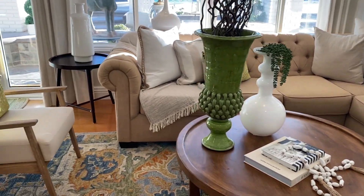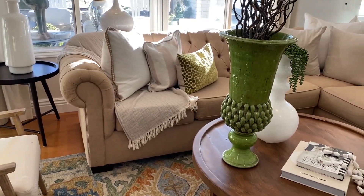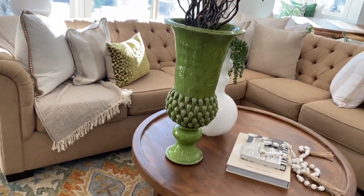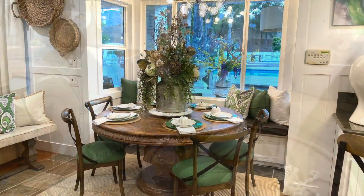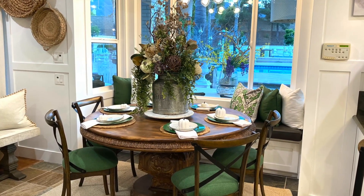Hi guys! Welcome back to Creating with Mimi. Today's video is all about how we can take our old dated furniture, give it a new fresh coat of paint, and make it look like this. I can't wait to get started. Let's go!